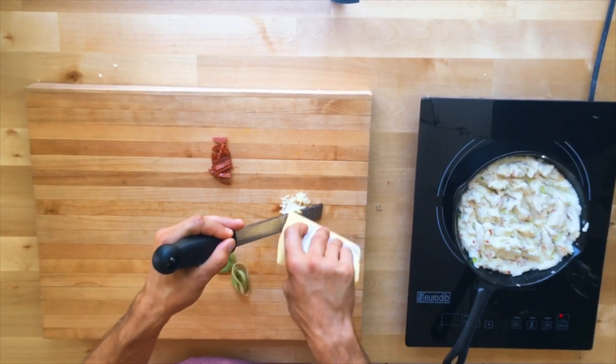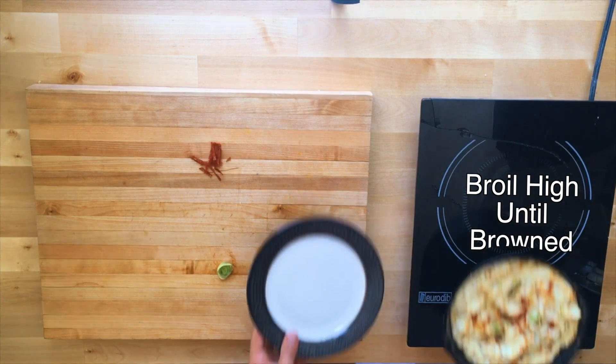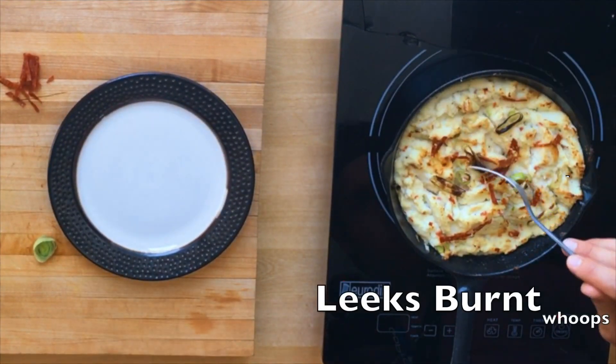Top with a little bit of cheese. We're gonna set it to broil until nice and bubbly and brown. Yeah, the leeks burnt, so maybe don't put those on top.